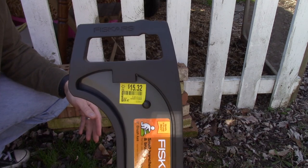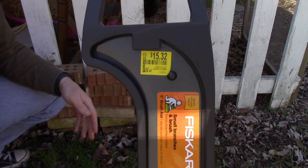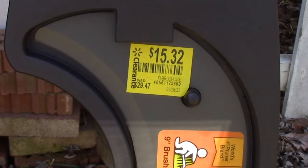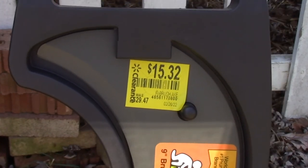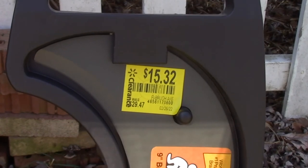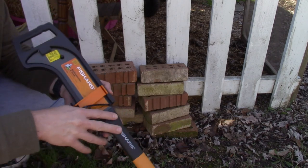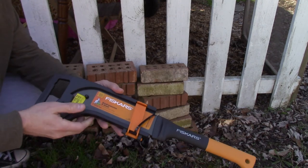Currently, in the spring of 2022, you can pick one of these up at Walmart for $15.32. They retail for about $32 or $33 originally, which even at that price they're well worth it. But if you can pick it up for $15.32, this is an absolute steal.